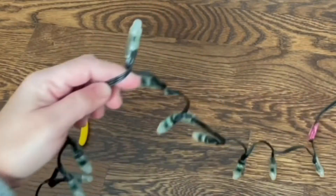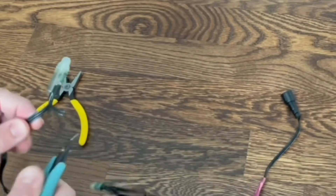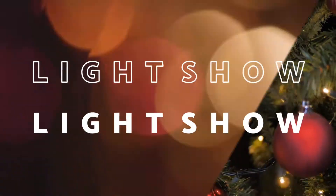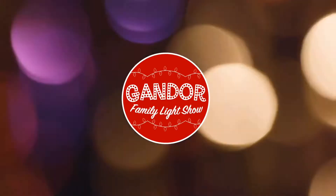In this tutorial, I'll show you how I fix bad pixels or simply splice together wires to make custom size props. In this case, with a bad pixel, just cut it out.